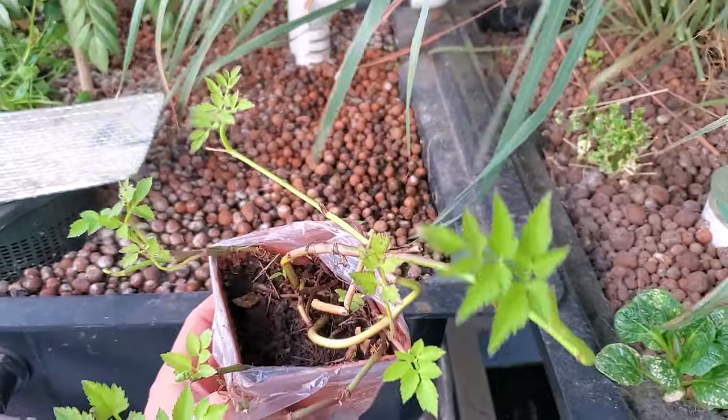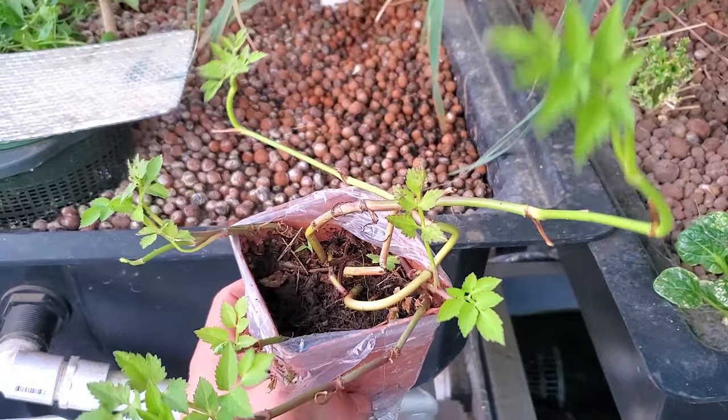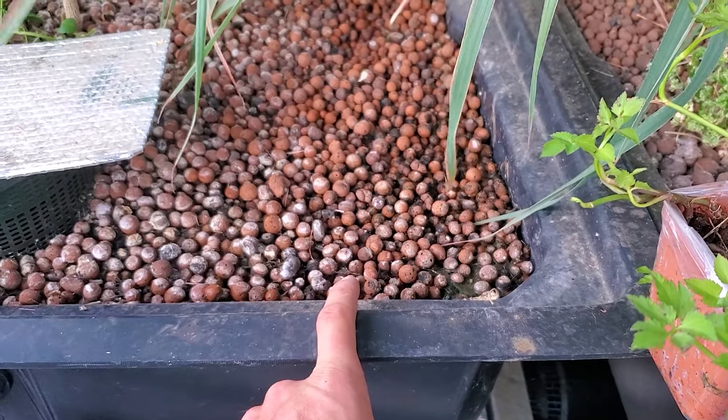My mom got inspired from watching a film called Minari and now she got some minari for me to plant in my aquaponics system. Right now I will plant it right over here — maybe later on I'll move it, but otherwise it will go in here.